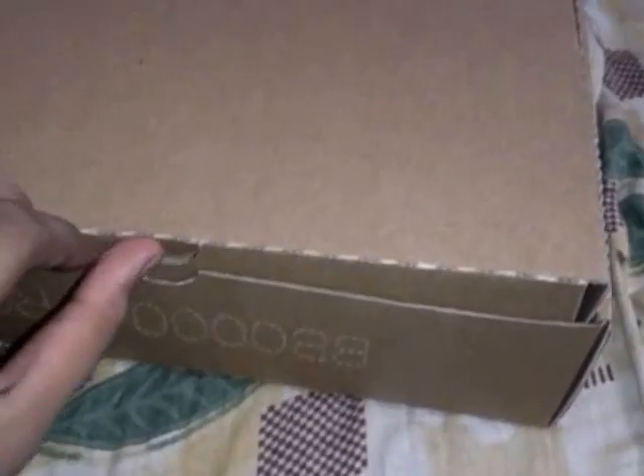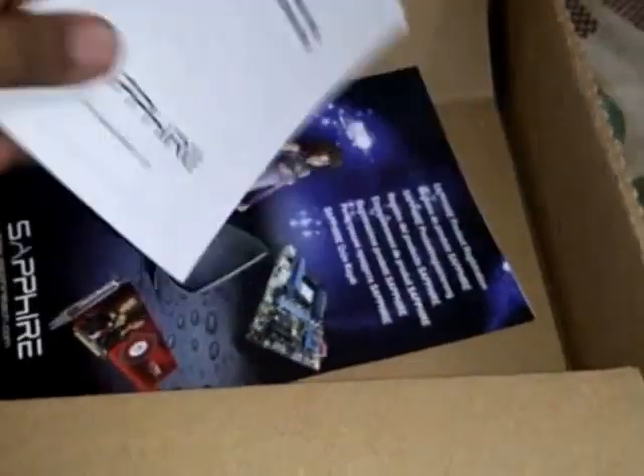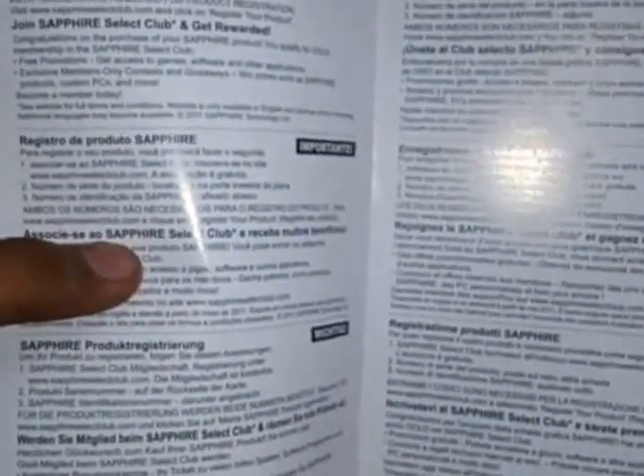Moving on to the unboxing — here is the graphics card, and this is the driver installation CD. There is also a product registration card. If you buy this product, you can go to the Sapphire Select Club website, and membership is free.